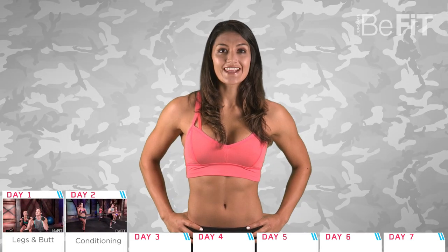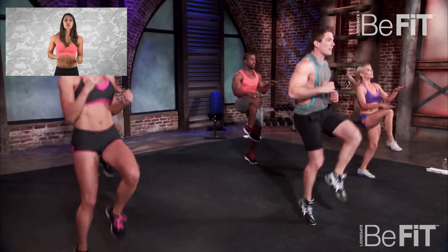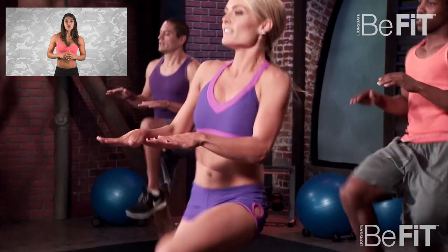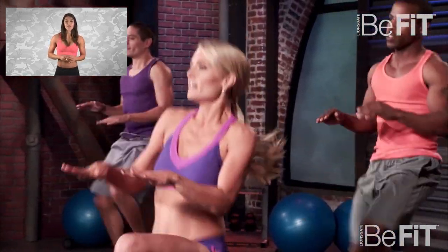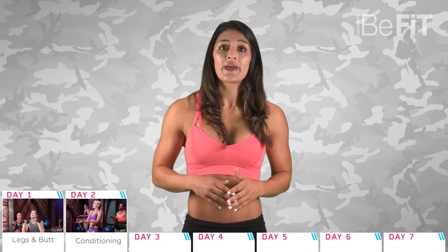Day two is a total body conditioning workout from B-Fit in 30. B-Fit trainer Scott Herman will take you through three circuits that have three exercises in each. You'll be working all the muscle groups of the entire body to improve your cardio endurance. You can vary the rest time and amount of reps to change the level of difficulty.